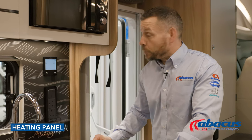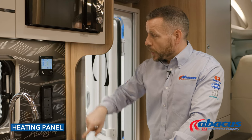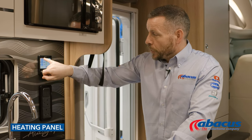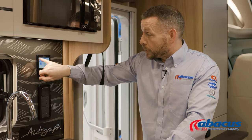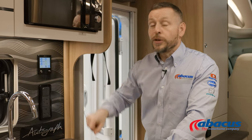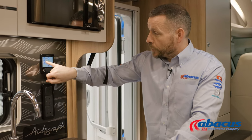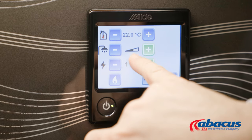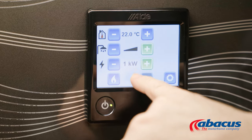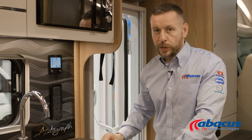The heating control panel in this model is the Alder system, so simply switch it on and then press menu. Here you have a setting for your ambient temperature — by simply pressing minus or plus, you can select the heating level that you want. Below that is your hot water level. You have the choice of off, on at around 40 degrees, or you can boost up to around 55. We generally recommend about 40 degrees is more than sufficient.